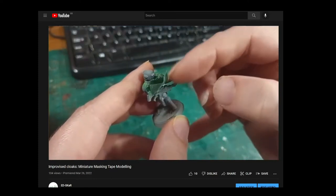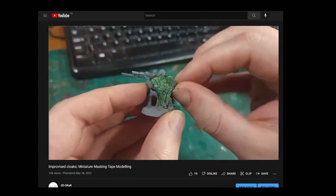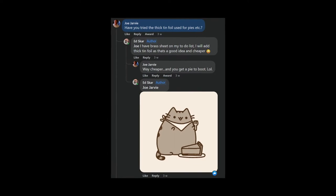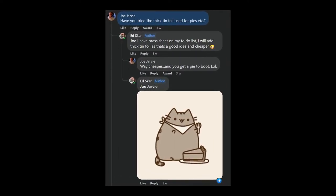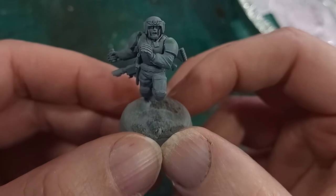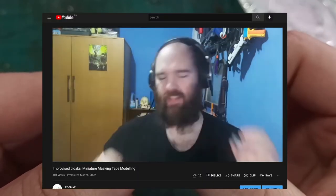After the many comments I received on my masking tape video, I've gotten stuck into some other improvised modelling techniques for making cloaks. Two comments from JustMakeStuff and Joe were to use a thick metal foil — the brass sheeting common in hobby shops, and the tin that pies come in. As it's the cheaper option, hi I'm Edska and I'm going to make a cloak out of a pie tin. I have the same grenade-eating trooper from the masking tape video, and with the masking tape removed he needs a new cloak.